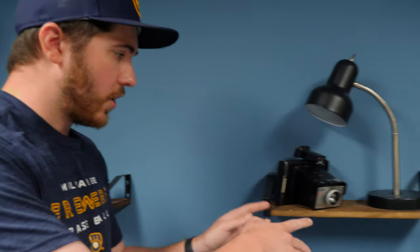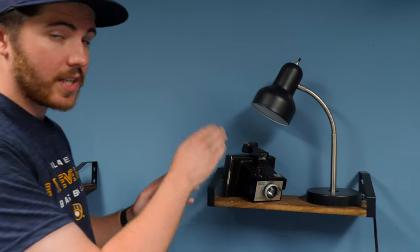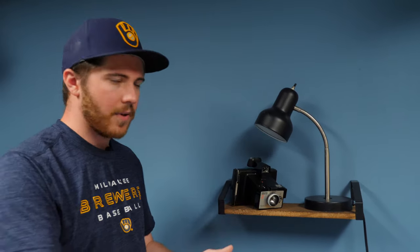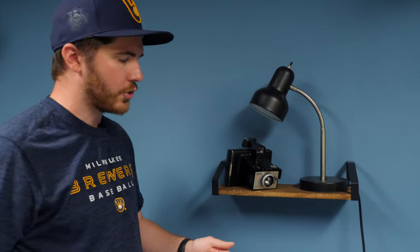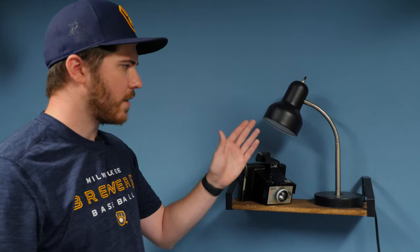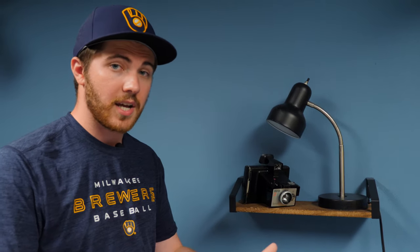On the second shelf we have an old Polaroid camera that I paid three dollars for at a thrift store, which just serves as a prop. I also got this lamp from Goodwill for cheap, and these items serve more as props — though I sometimes use the lamp to help motivate my lighting for my talking head shots.